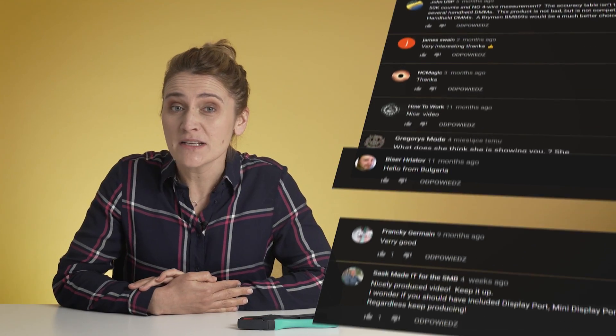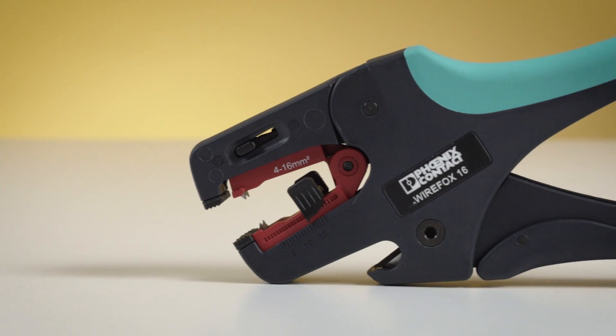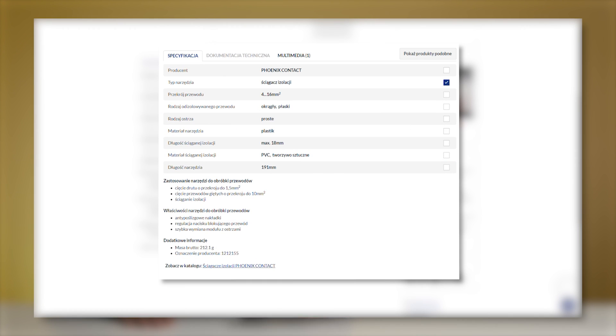Hi! Today, as some of you requested, we're going to make a more detailed video about the Phoenix Contact Wirefork 16. Because at the end of the day, it doesn't matter if there are photos from each and every angle or technical information on the website — we need to show how it works.